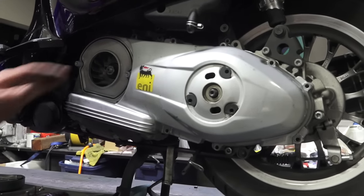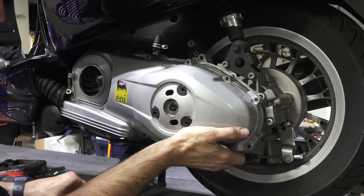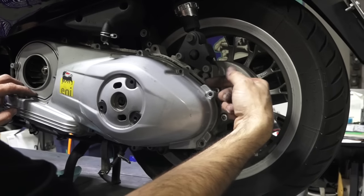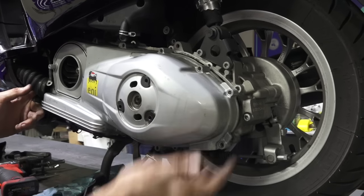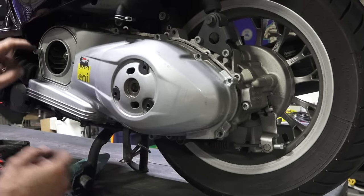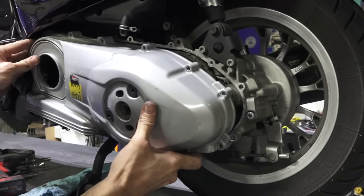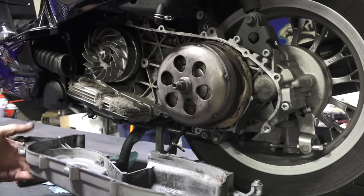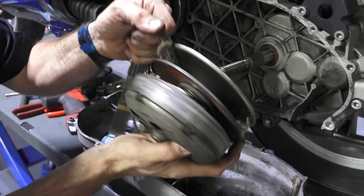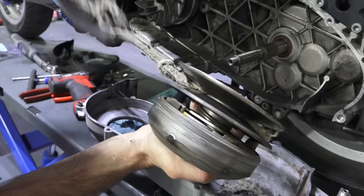Now the belt cover is ready to remove. On scooters that are rusty or have been out in the weather, the cover can be stuck on. You can use a slide hammer or a long punch through the wheel, tapping lightly at the tabs to free it. Luckily this bike is pretty new and nothing is rusted up. I pull the belt cover off and there are surprises inside — pieces falling out. The belt is all wrapped up in the clutch with a lot of fuzz, really stuck in the pulley.